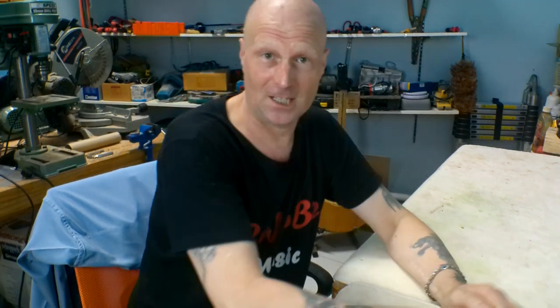Hello my friends, Paul here in the Rojovi Music Workshop, and welcome to my next project which is a tissue box ukulele.